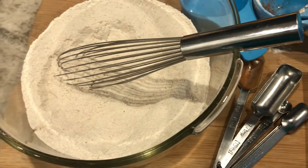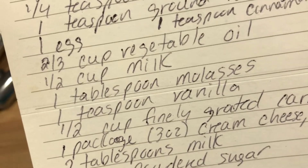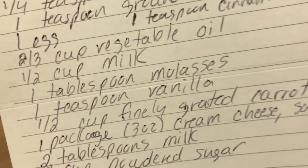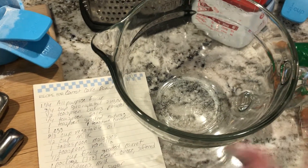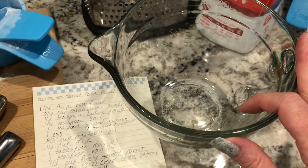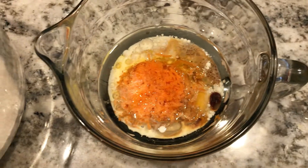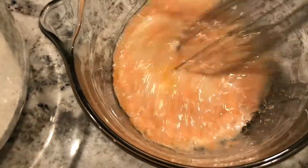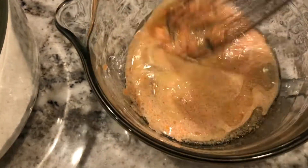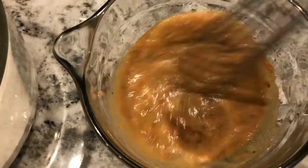I whisked together the dry ingredients. The next step is to do the wet ingredients, which are one egg, two-thirds cup vegetable oil, one-half cup milk, one tablespoon molasses, one teaspoon vanilla, and one-half cup finely grated carrots. The recipe said to mix this all together in a four-cup mixing bowl — I just happened to have one from Pampered Chef. I have a lot of Pampered Chef products because my sister-in-law is a rep. The one-half cup of carrots ended up being two medium-sized carrots. And if you've never worked with molasses, it is extremely sticky. Whisk it all together, then pour it into your dry ingredients and fold until well mixed.